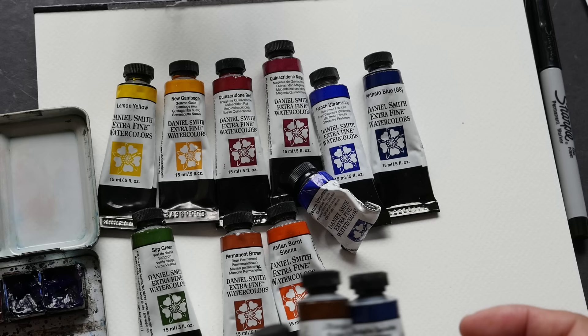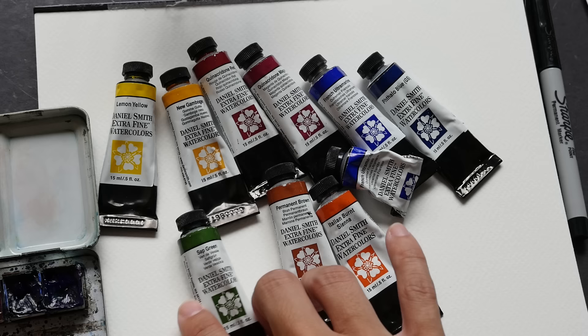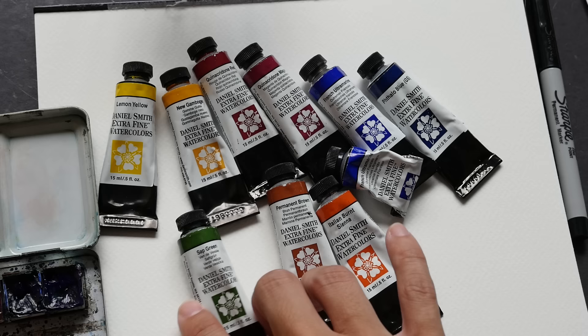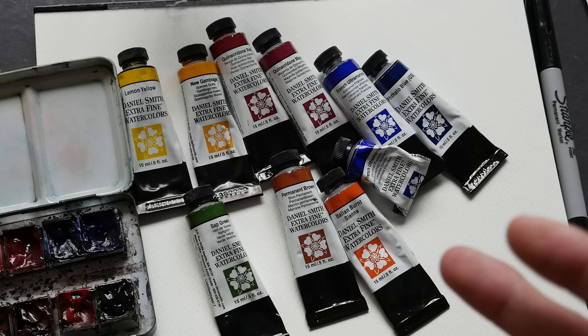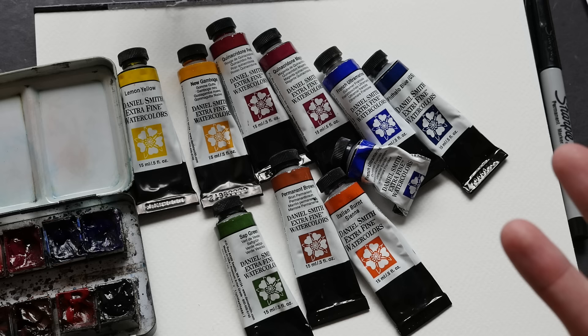Now Alizarin Crimson — they have two versions. Get the one that is permanent because it is lightfast and will not fade with light. Initially I also bought Viridian but as I've said, Viridian is a color that will turn into a hard rock when it's squeezed out into the pans. After it becomes a rock, it's very hard to re-wet it and use it again. So I will be switching to Talo Green.